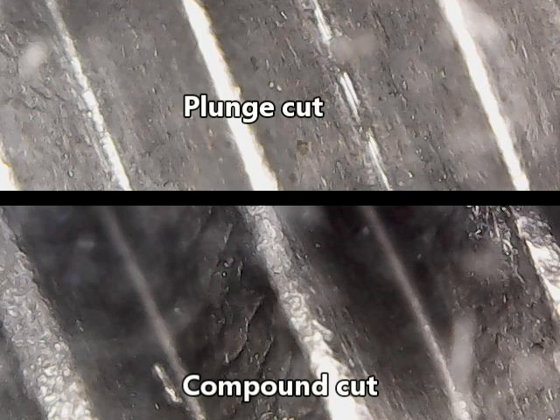These are the two threads that I cut — one the plunge cut, one the compound cut. The light on these pictures was done under a USB microscope; the light's not exactly the same, it's really hard to get them angled just right so the light will be the same.